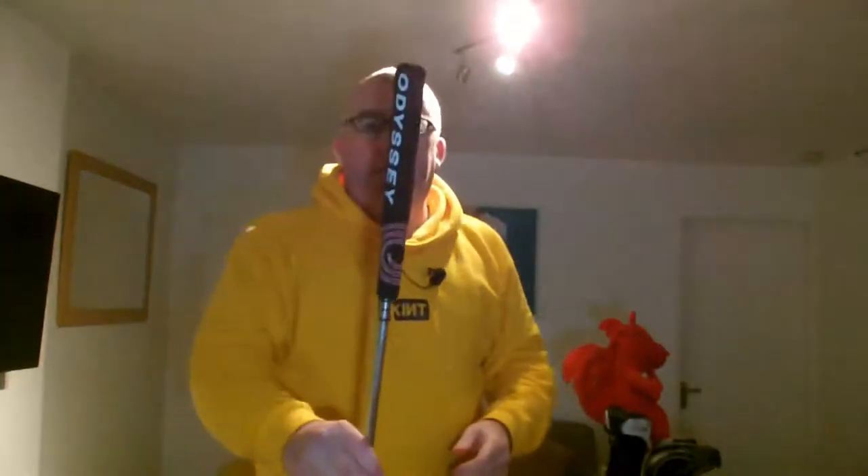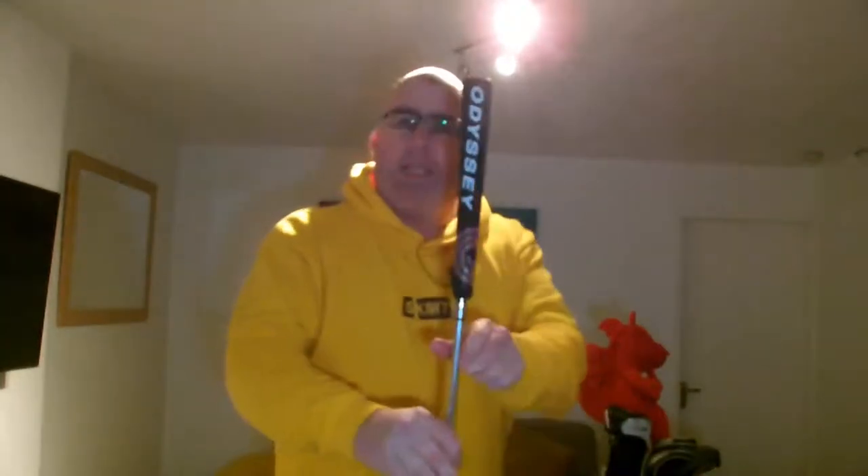Obviously I've got a new Odyssey grip on it, which I don't think I had last time, which I don't quite like - I've heard the old one is thinner. But it does what it needs to do. It's a nice little putter and it's probably the cheapest thing in the bag as well. I think I paid about five pounds for this out of a charity shop, but it's the first thing I bought. So definitely worth the money.